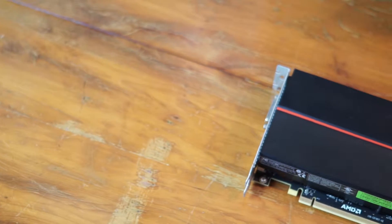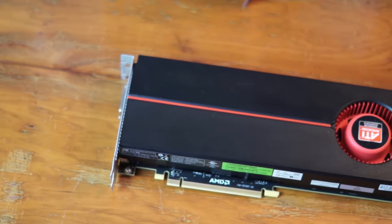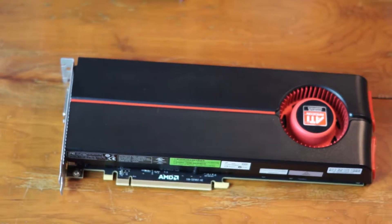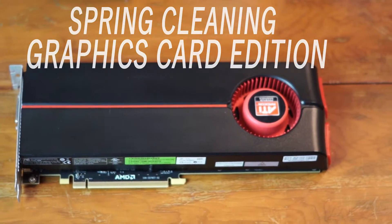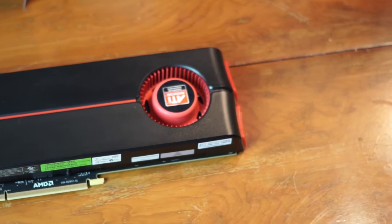Hi guys, it's Alex here with the Big Pixel. Today we'll be checking out how to give a graphics card some TLC. We start by grabbing the AMD Radeon 5870, which has been used a lot in rigs and it really does need some TLC.